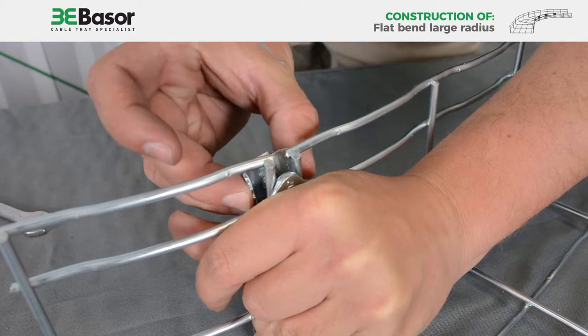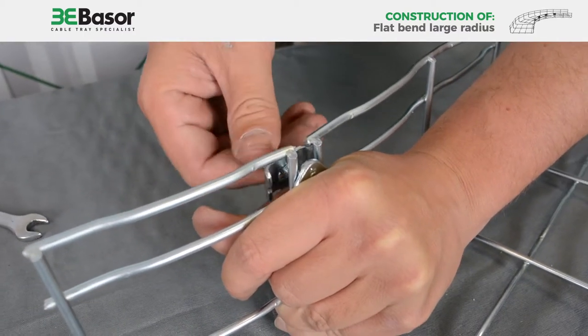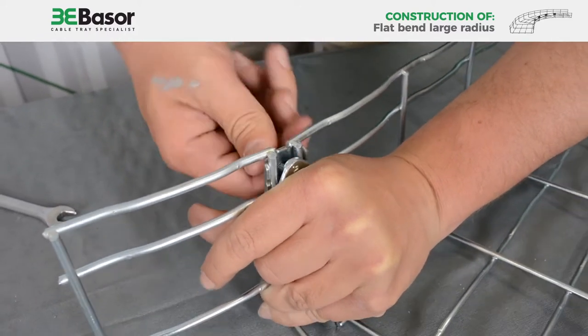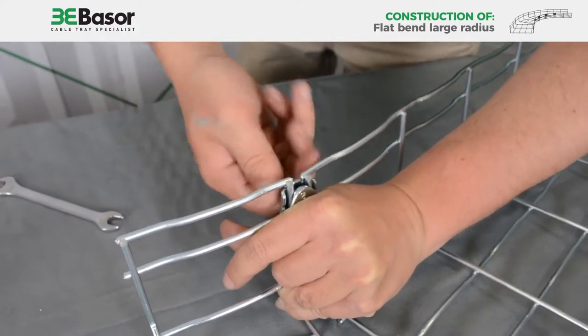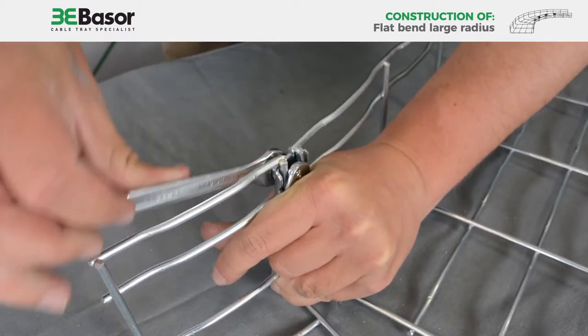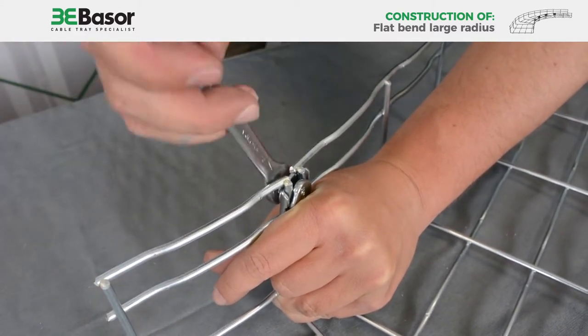On the other part, we place the staple, and we tighten this by hand first. Then we apply force, and finally we use the tool to fully tighten it.